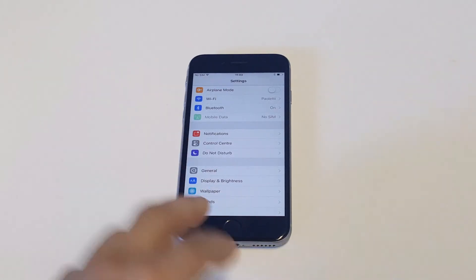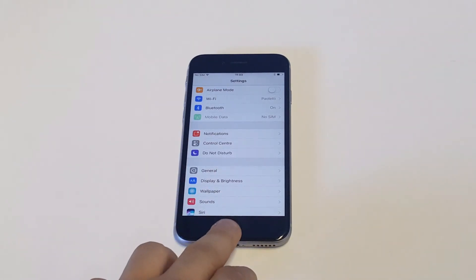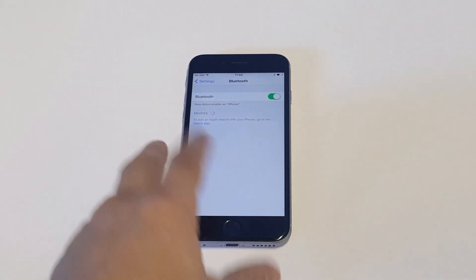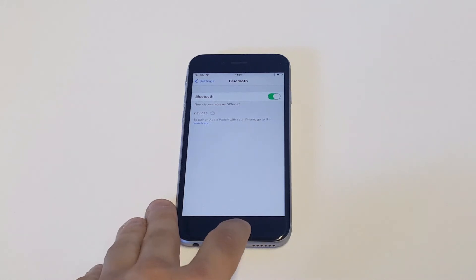Make sure that you're close enough to the device that you're trying to pair with — that's another issue. As long as you're close enough, you shouldn't have a problem. You could also try deleting the device from your Bluetooth settings and then refreshing it to see if you can get it to work that way.